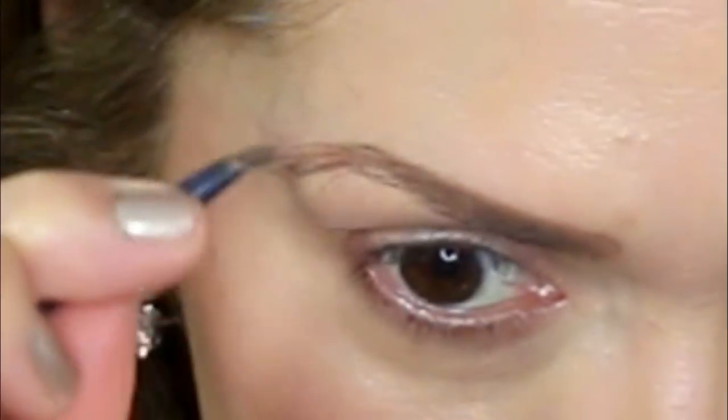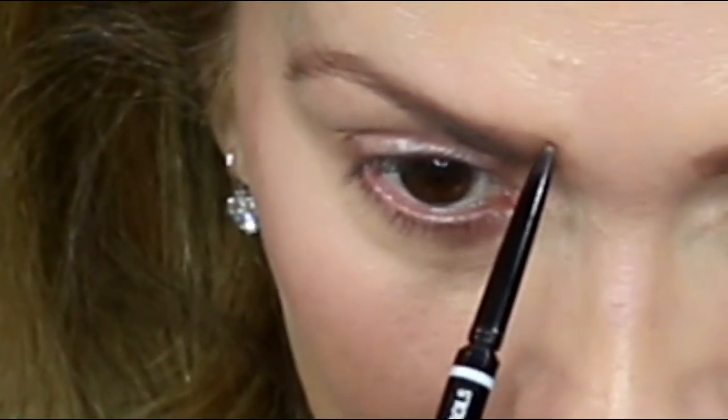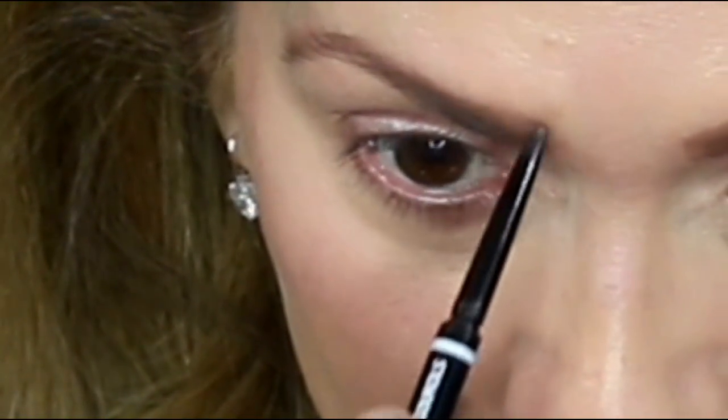And I'm going to use my Maybelline Ultra Brow Powder and my NYX Micro Brow in Taupe. This is the same thing that I do in every single video, so I will fly through it. I do have a full eyebrow tutorial if you want to check that out. And I'm going to touch up around my brows with my foundation.